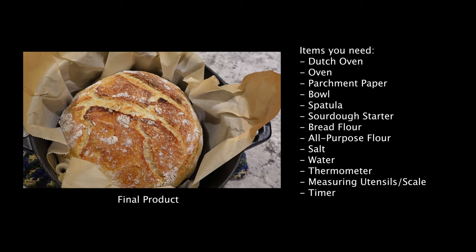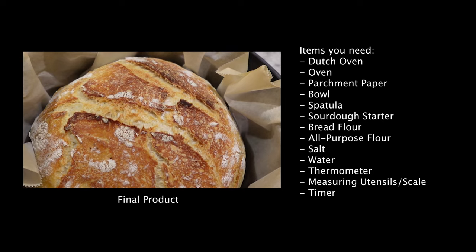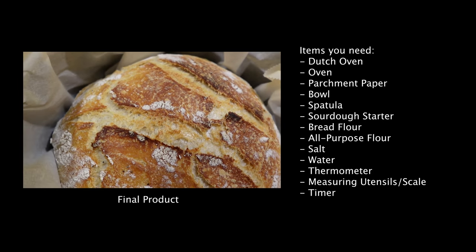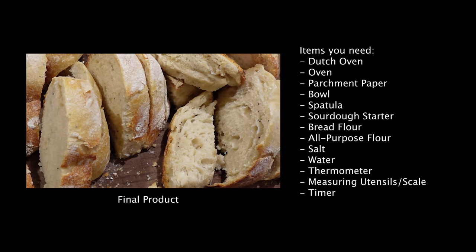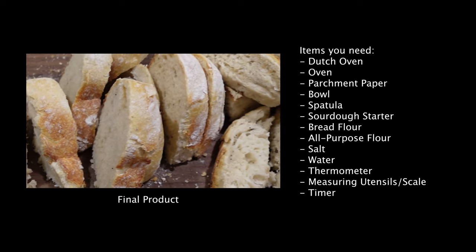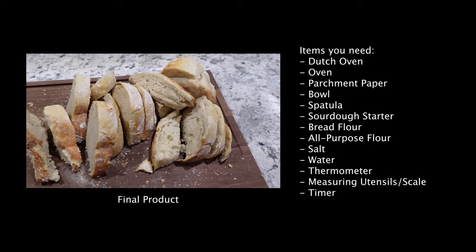Like and subscribe — you'll get one video a week. The first thing we're going to do for prepping our sourdough bread is we need to feed our starter.